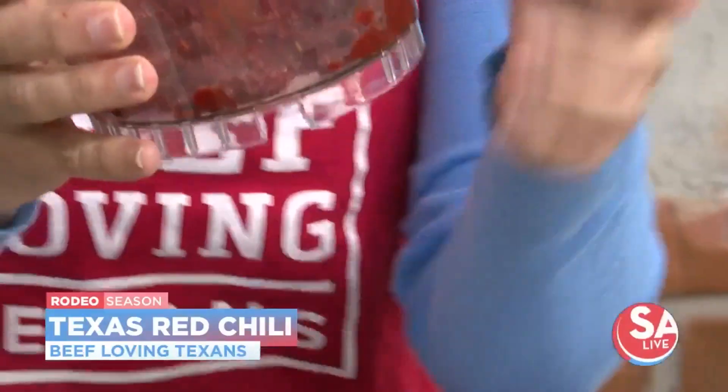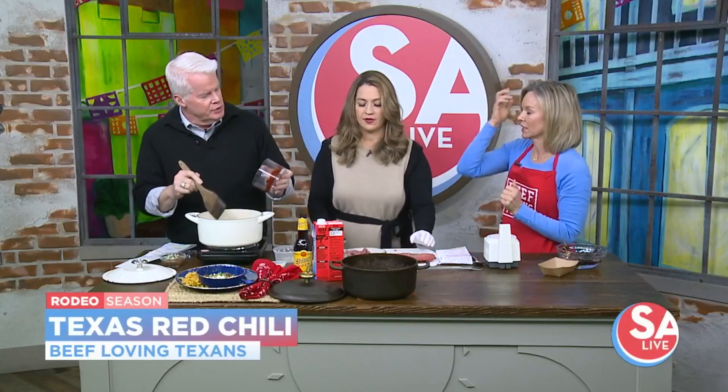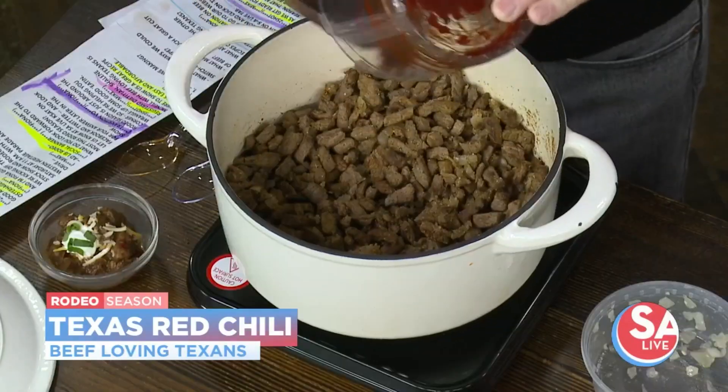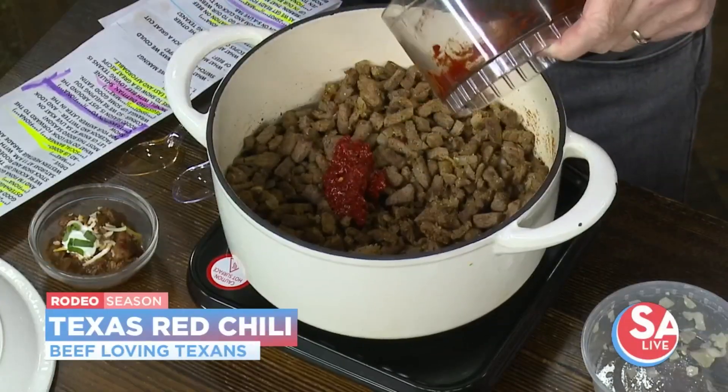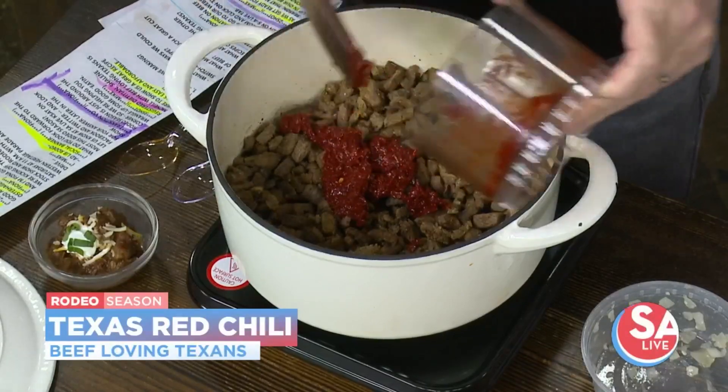We've already added some cumin, paprika, a little bit of salt and pepper, and now you're going to add and coat that chili paste in there. You want to do this before you add the liquid so it really coats the meat better. Stir it around really well — you're going to see it all coated — and then add your beef broth and your favorite Texas beer and go low and slow.